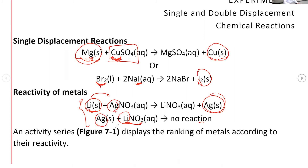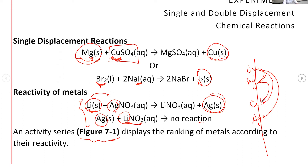How would you know if a metal is more reactive or less reactive? In your lab manual, you would have Figure 7-1, which shows the activity series. Any element that is higher up is going to replace the ones below. For example: lithium can replace magnesium, copper, and silver. Magnesium can replace copper and silver. Copper can replace silver, but silver cannot replace anything. Copper cannot replace magnesium or lithium — only silver. That's how you use the activity series.